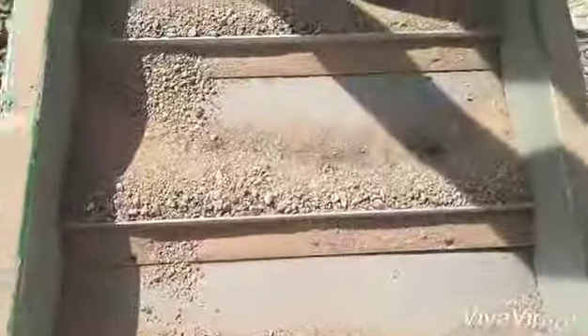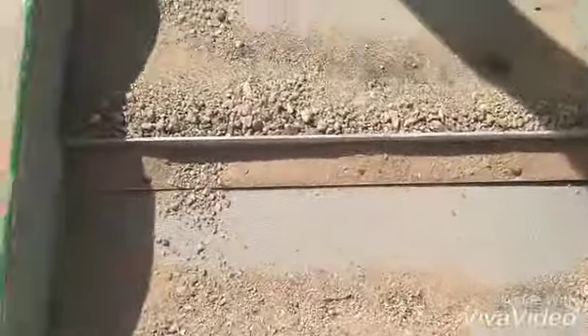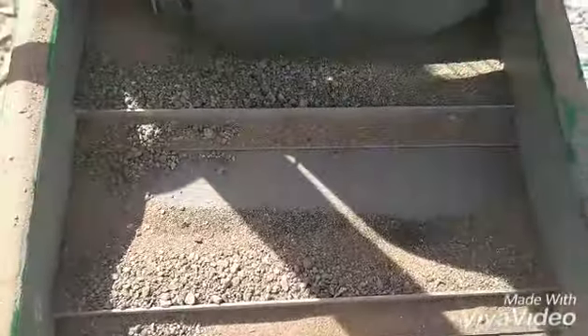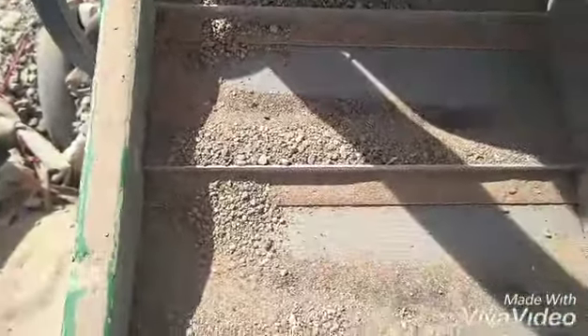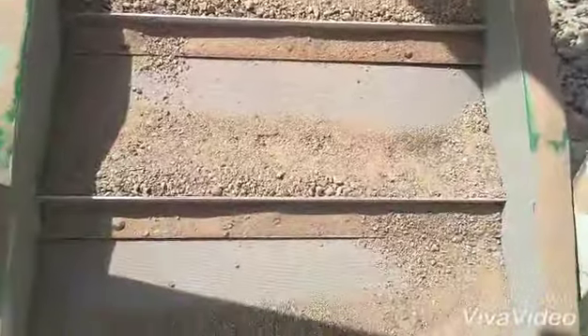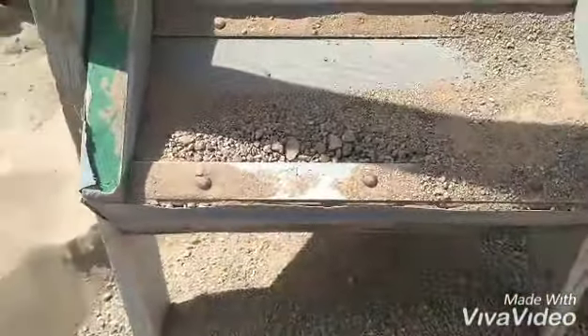We ran about four buckets this morning, and you guys can see the black sand poking out there. It's holding all that black sand under there. We know black sand is heavy — it's metallic, and it's generally where gold lies if it's in the dirt, if it's a gold-bearing dirt.